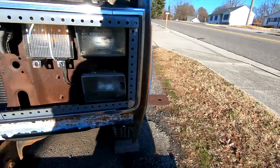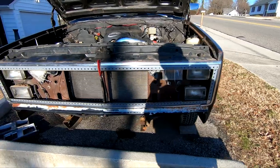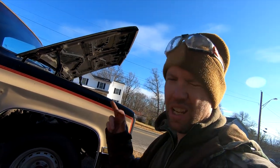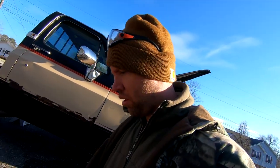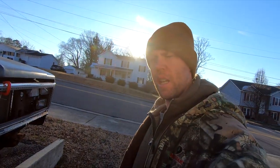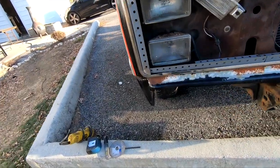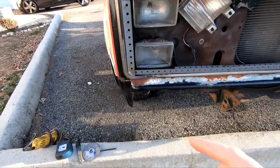We got this other piece finished — well, halfway made. But unfortunately we got errands to run, so I guess that's all I'm going to get done today. Hopefully tomorrow we can come out and try to finish this thing up. And — good morning! Just like that. I guess we're going to go ahead and try to finish up this grill.